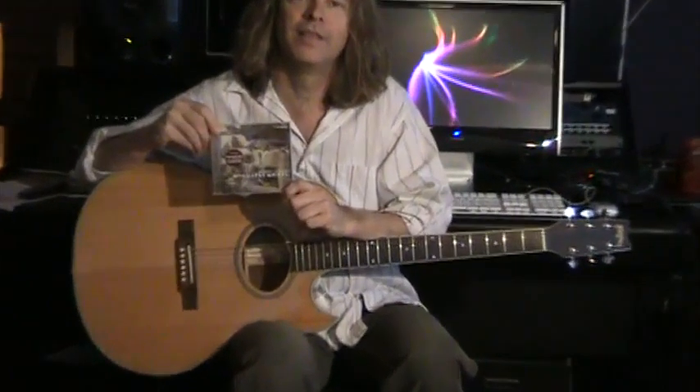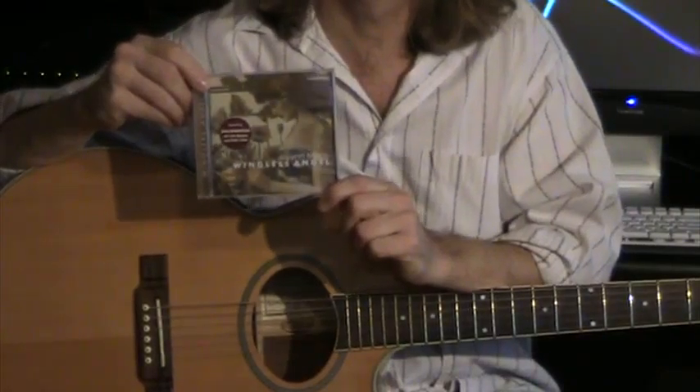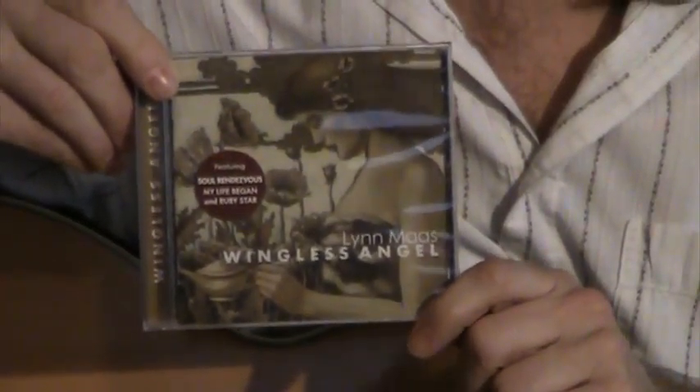Hi, I'm Daniel Christofferson with Northwest Guitars, and this is a CD that I produced. A very good friend of mine is Lynn Moss, and we worked together to create a CD called Wingless Angel. It won several awards in 2005.